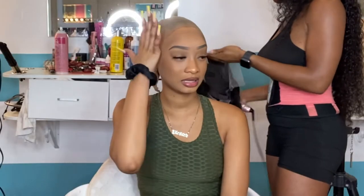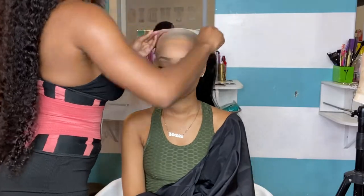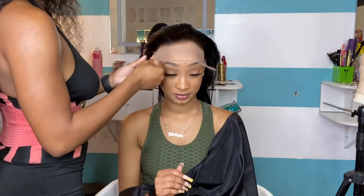Now that I have my ball cap situation done, it is time to hot comb the hair on the lace. What you're going to want to do is hot comb the hair back on the lace, just to make sure that none of the hair gets stuck in the glue when you are actually applying that lace.